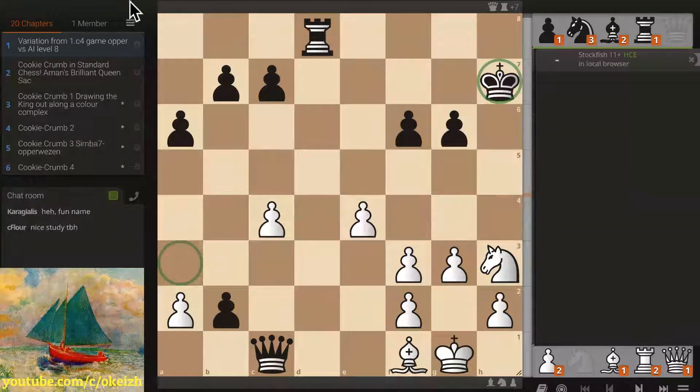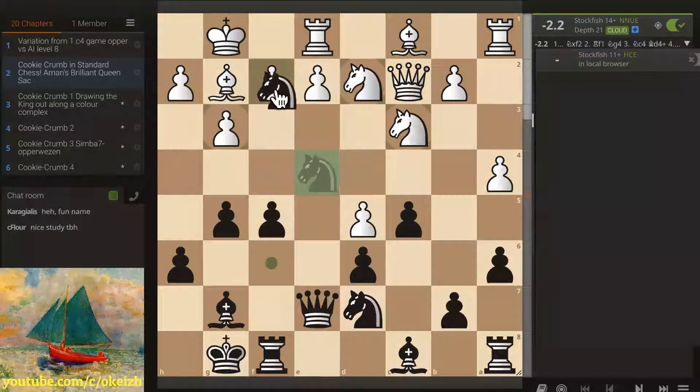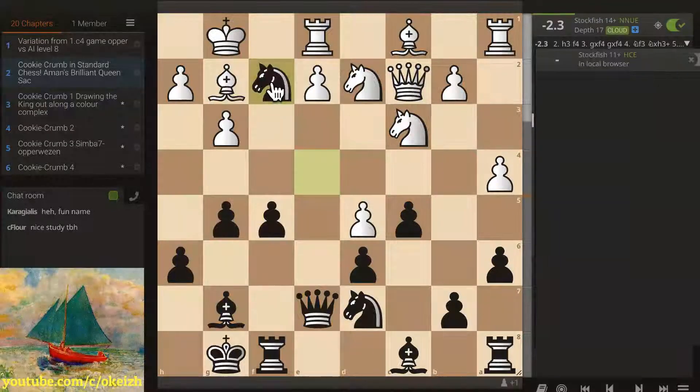Abhijit is asking for the study link, so I'll copy and paste it in — this will also accompany the video. Now, the most standard cookie crumb is drawing the king out along diagonals. But before we do that, I just want to show you this example from a game by Aman, where he actually found a cookie crumb in standard chess, which is very unusual.